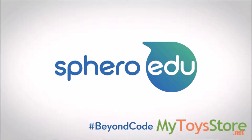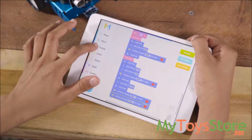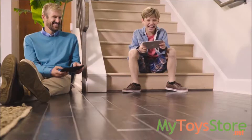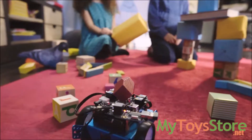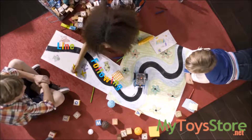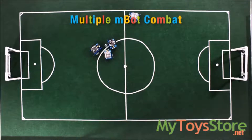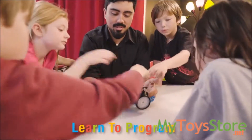Sphero EDU isn't just about the code. It's beyond code. From sensors used to follow complex line formations and avoid obstacles, to multifaceted remote controls using the M-Bot app.